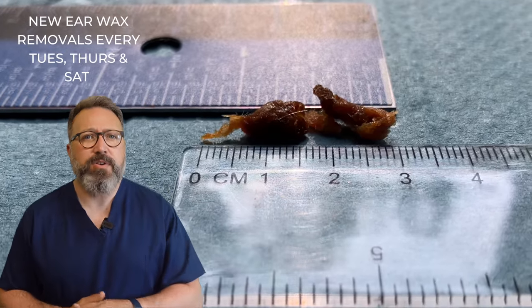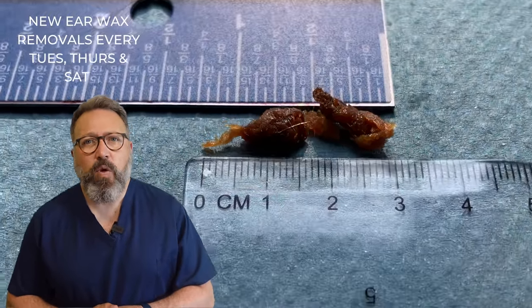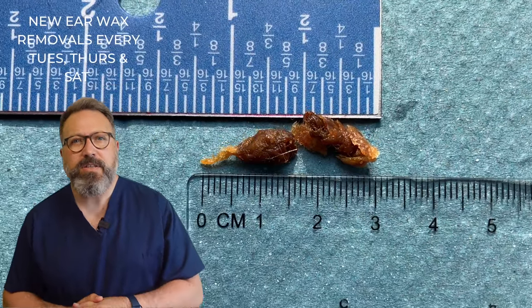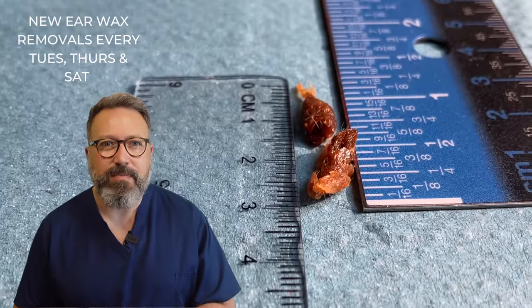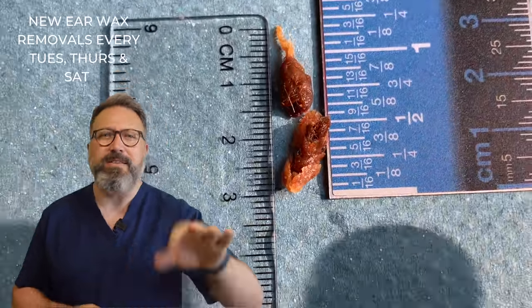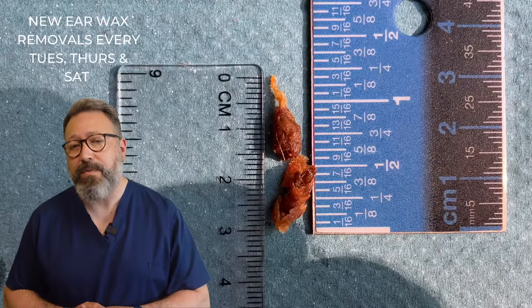So that's the two pieces we took away — three and a half centimeters, and about three sixteenths of an inch for the other. Eight sixteenths would surely be half an inch, so ignore that. But you can see it's a fair old sized piece of wax there.